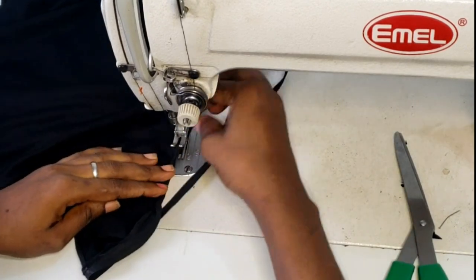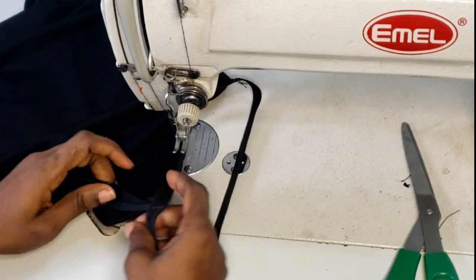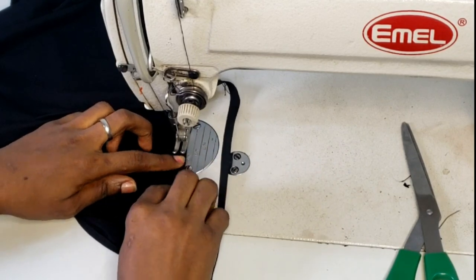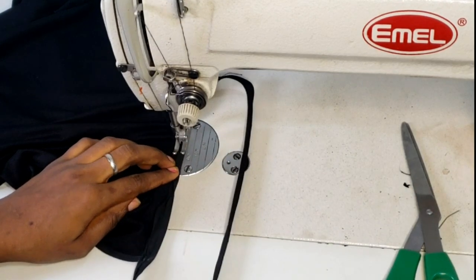Starting from the armhole side also, I'm going to top stitch all the way around back to the armhole side. Take your time with this — remember, this is the part that will show and really determine if you have neat work or not. I recommend you really watch through and take your time; then you'll have your results.